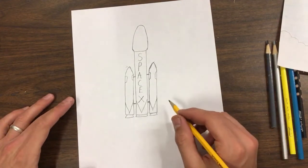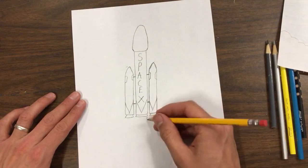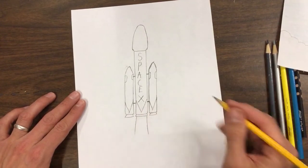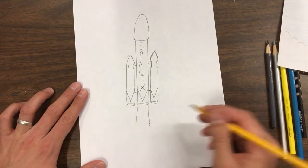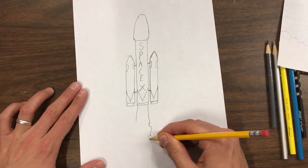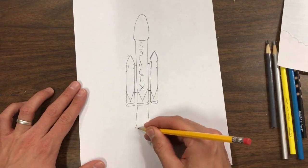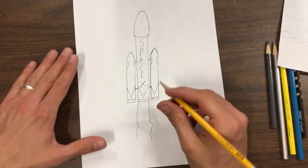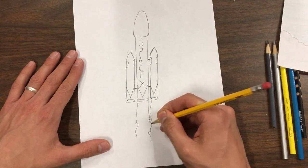Now we're going to have fire coming out of it — it's a white fire, but we're going to make it more yellowish because it is kind of a yellowish white fire. It's just going to kind of come down and fan out, and then you're going to make a C shape, like the letter C. Then it's going to S around and another little C shape. We're going to do the same thing on the other side. There's going to be fire coming out of all three of these rockets, so we're going to do the same thing on each one, except once they touch, we'll just leave it like that.